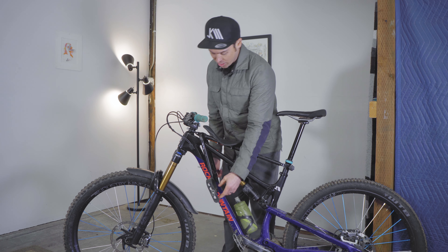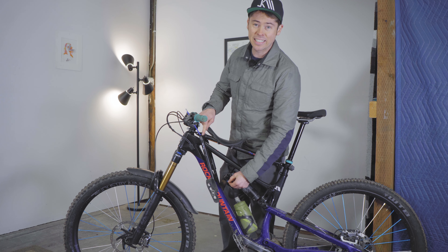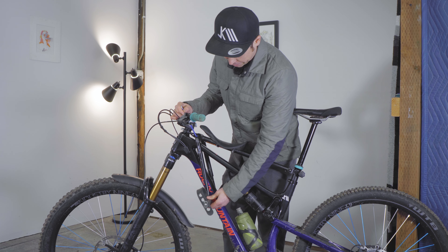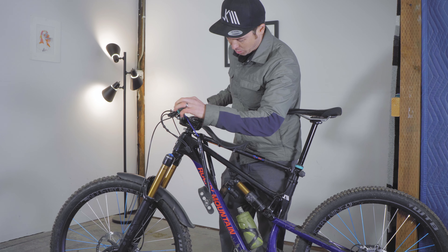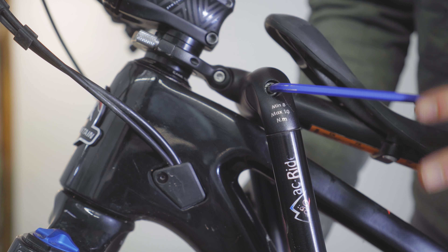Before you're done, you want to make sure you have the foot stirrups in an appropriate location. You can adjust these by loosening the five millimeter Allen key found right here. I like to have them right around the down tube, so there's plenty of clearance for the front wheel with the fork somewhat bottomed out. Tighten that down to eight newton meters.